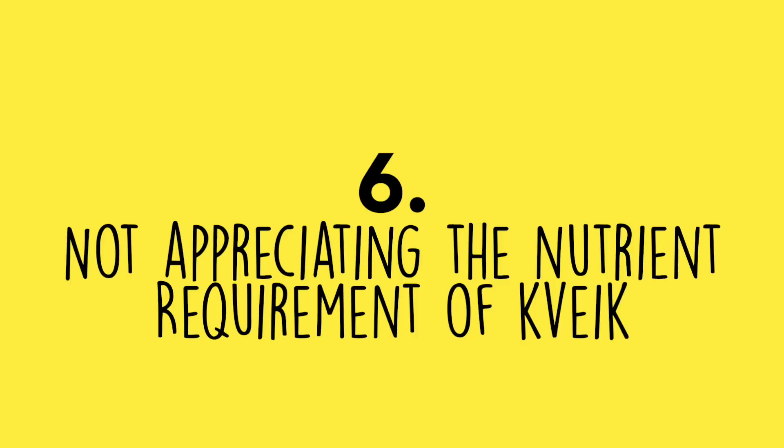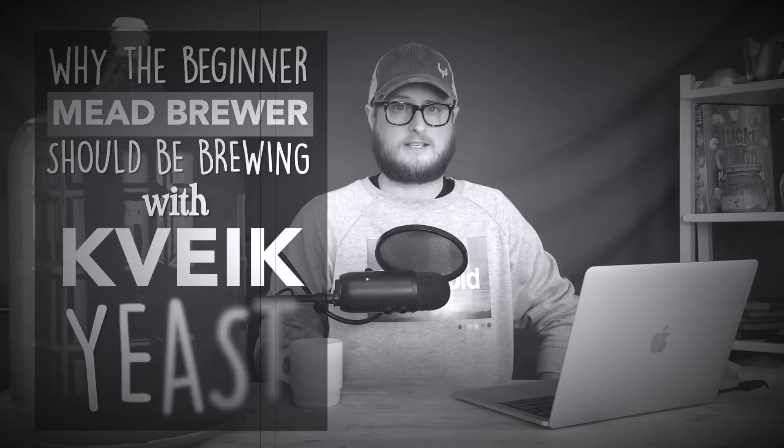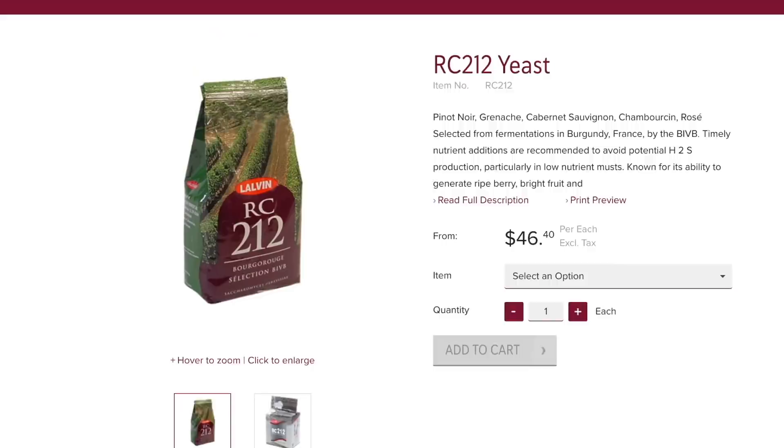Number six: not appreciating the nutrient requirement of Kviek. We did a whole episode recommending Kviek ale yeast for beginner mead makers, but neglected to mention that Kviek has a very high nutrient requirement — sometimes one and a half to two times what you'd use for a less nutrient-dependent yeast. Always look up your yeast's nutrient requirement before calculating additions.